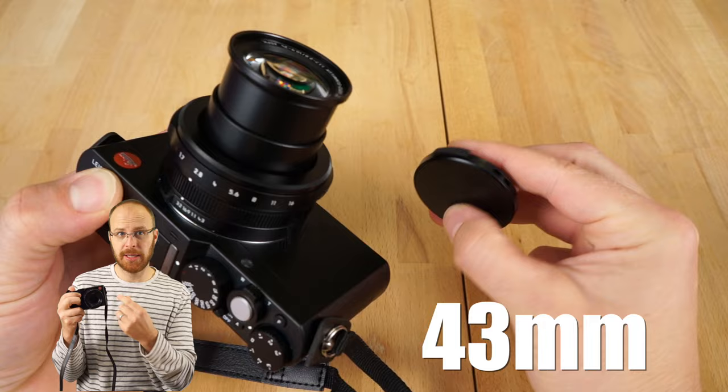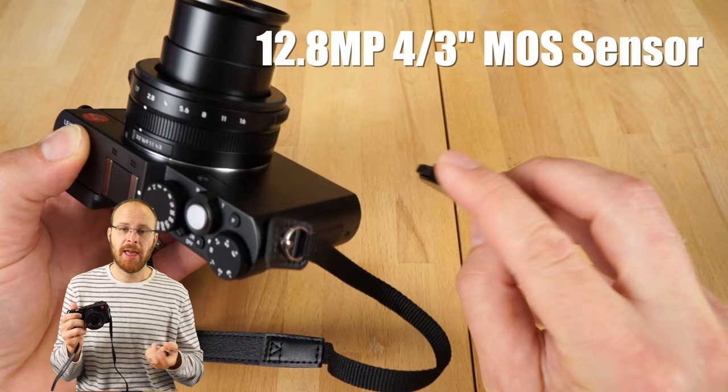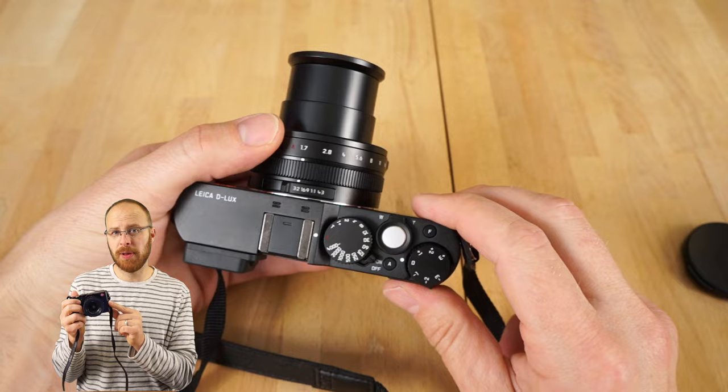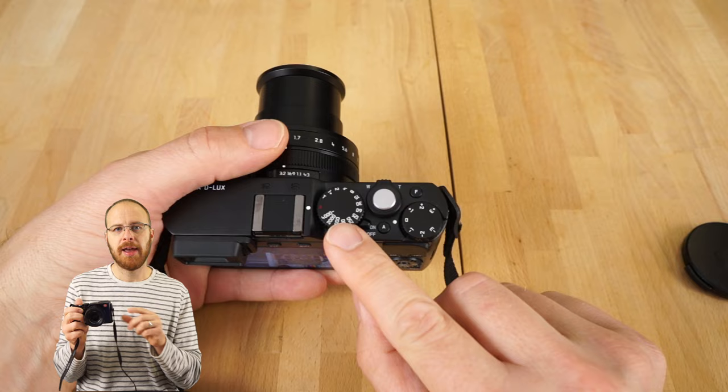It has a micro four-thirds sensor, which is a large sensor, and a built-in 24 to 75mm equivalent Leica lens of really high quality — exceptionally good, similar to Sony's Zeiss lenses. The lens goes from f1.7 wide open at 24mm, slowing down to f2.8 at 75mm. With that large micro four-thirds sensor, you get awesome background separation — it's more powerful than the Sony RX100 series in that way, since the Sony has only a one-inch sensor.